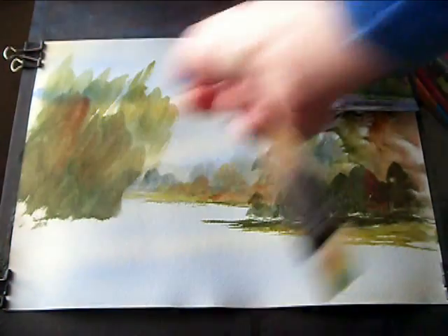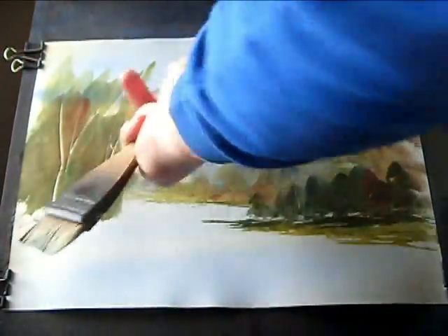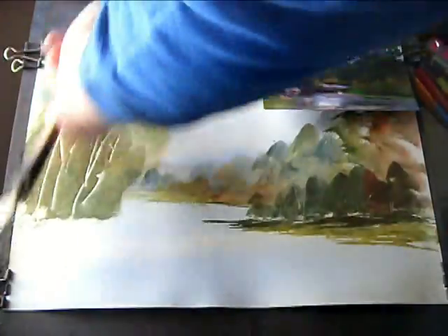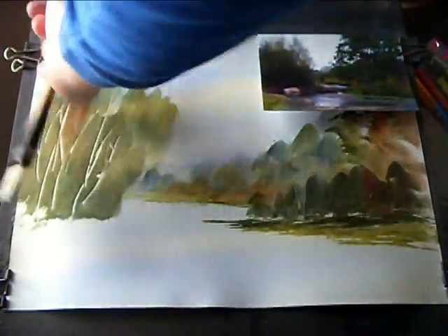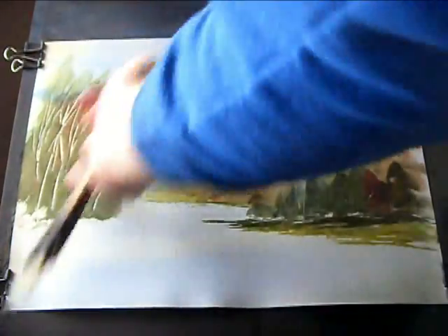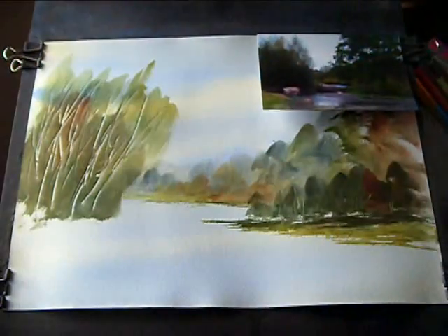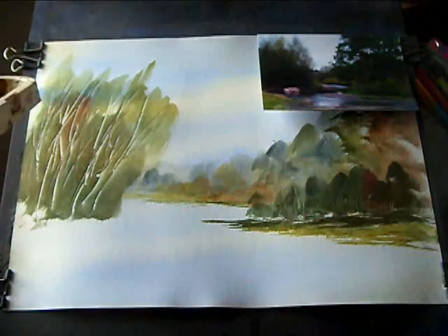I can just about see some branches and twigs — just suggest a few of these. Just get in with your fingernail and just bash them in. Don't worry about it, because whatever we're not happy with — you can see I've gone a bit over the top here — but whatever we're not happy with, I can paint over it.